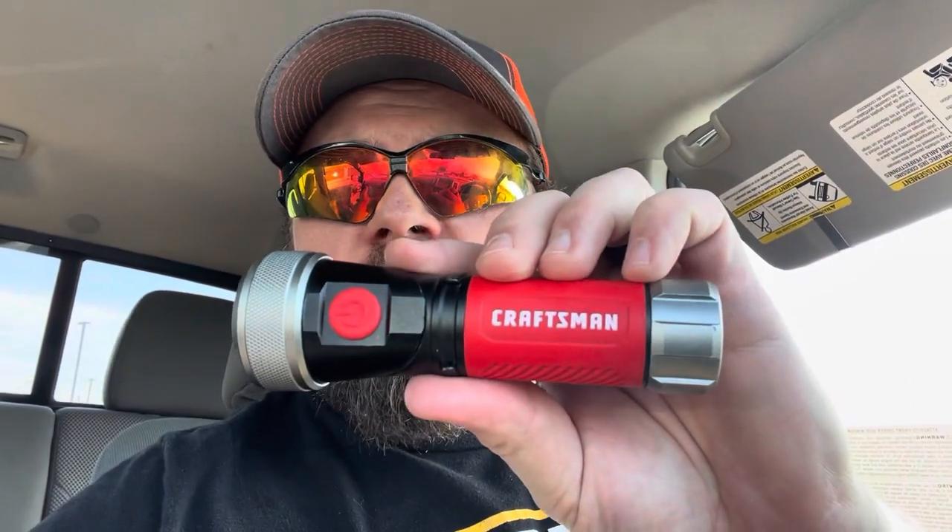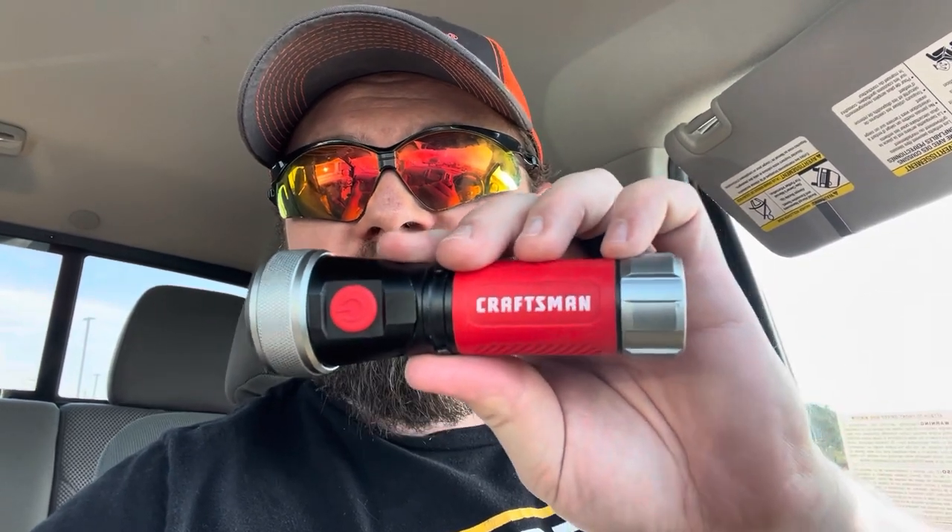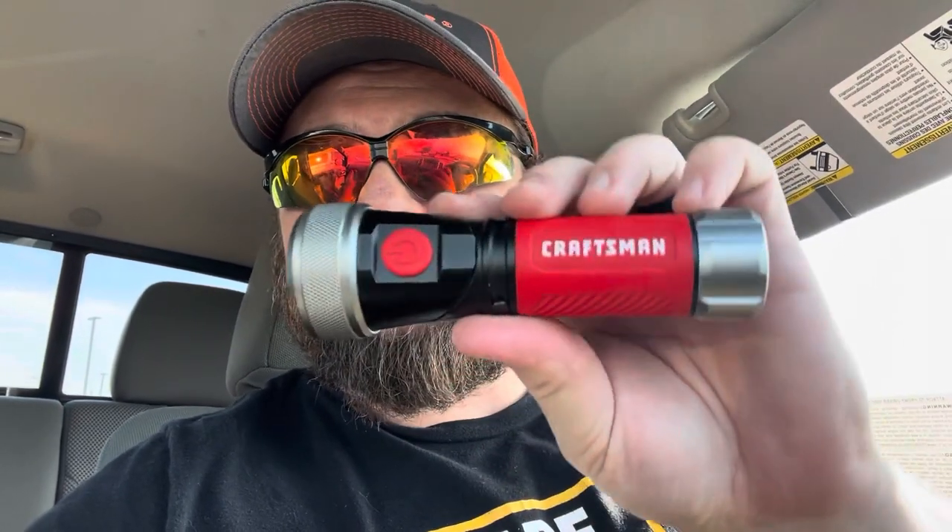Time for another flashlight video. This one is the Craftsman 250 lumen swivel head magnetic flashlight. So that's it in all of its glory — and then it swivels. This flashlight is freaking awesome. I love this thing. I got it for 40 bucks — I bought it on eBay for 40 bucks.